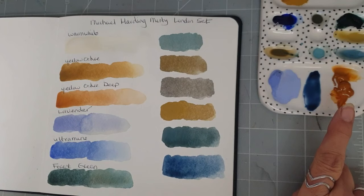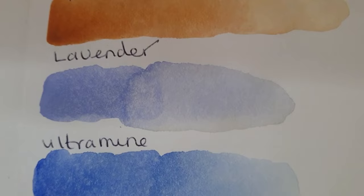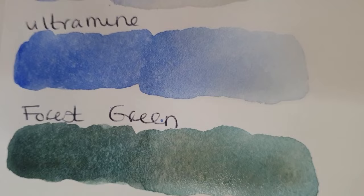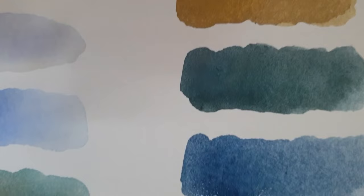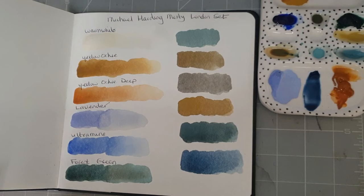Right, well we've got a few mixes there and I'm going to be using that palette in a moment anyway. So bringing these up for a look: we've got warm white, yellow ochre, yellow ochre deep, lavender, ultramarine and forest green. Forest green's looking rather delicious! And here we've got some mixes which are obviously more muted but still rather lovely. So yes, it's quite an interesting color palette - sold as a set.